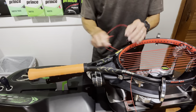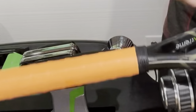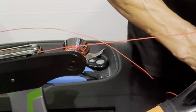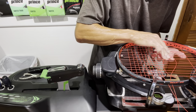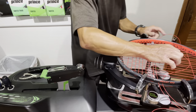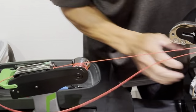On this first stringing I am using the Diablo, and before I put it into the tension head jaw grippers, you can see I just wrapped it around that Diablo right there. I'll explain the advantages and the reason why stringing machines have a Diablo on the next racket that I string. This is typically how I would string using the Diablo.